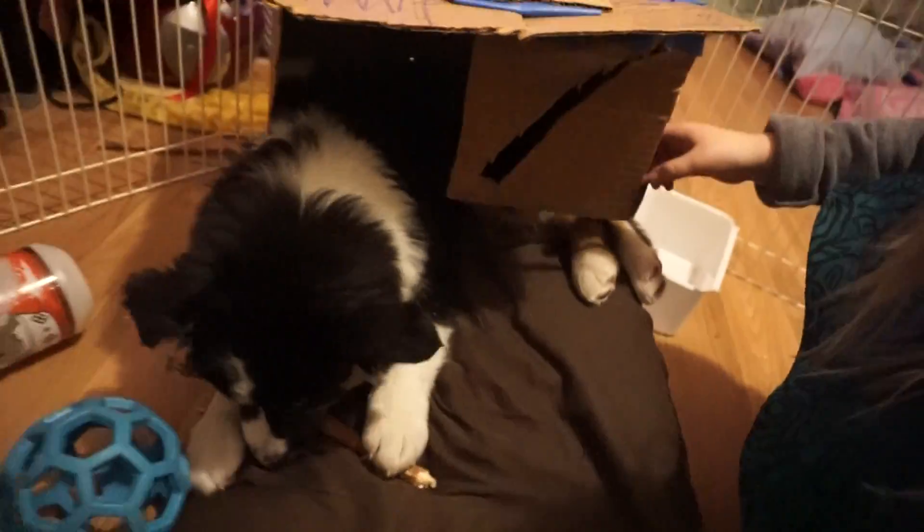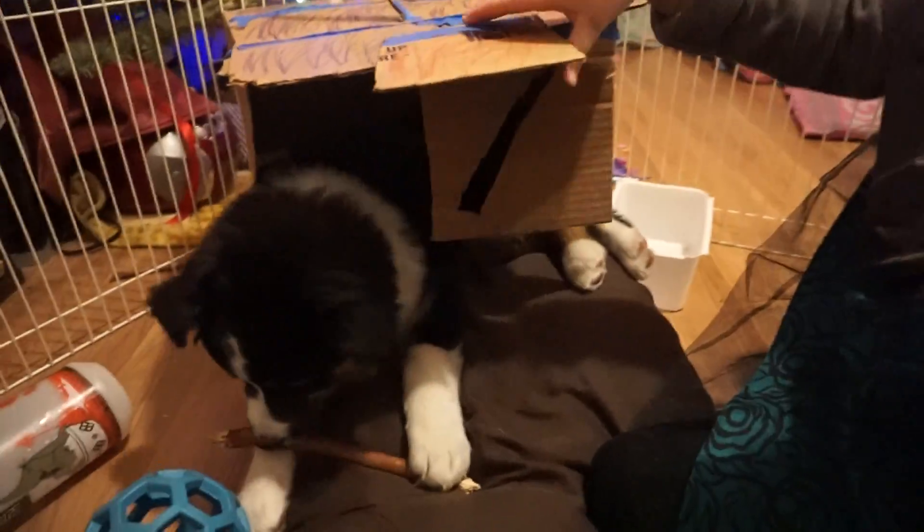I think he might be too big already. Ah. There we go. There, now you've got your stick. Oh, how cute. Now I've got to take a picture. Oh, I know. Wait, hold on — let me take a picture.